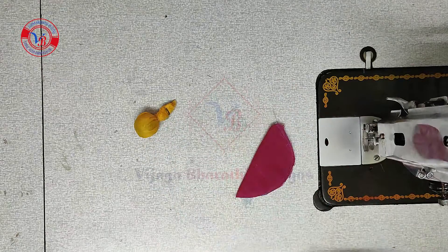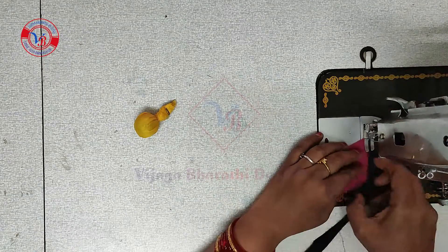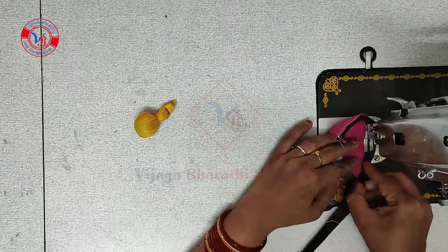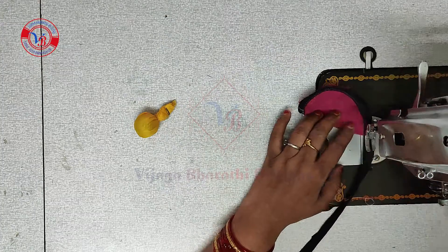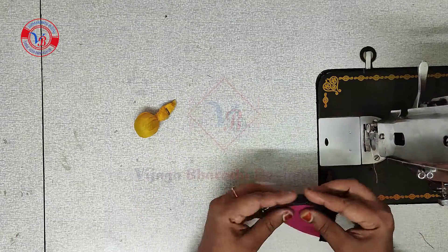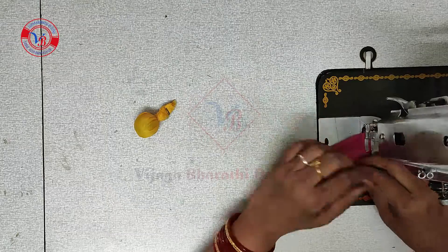Here I am using the black color piping. I am using the design of the outliner in the sari, so I am using the black color piping. Just fold it and stitch it.